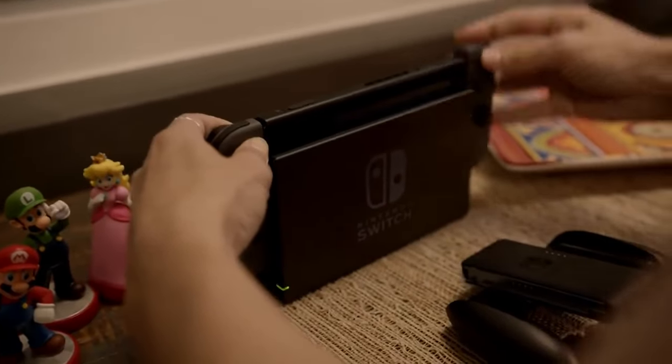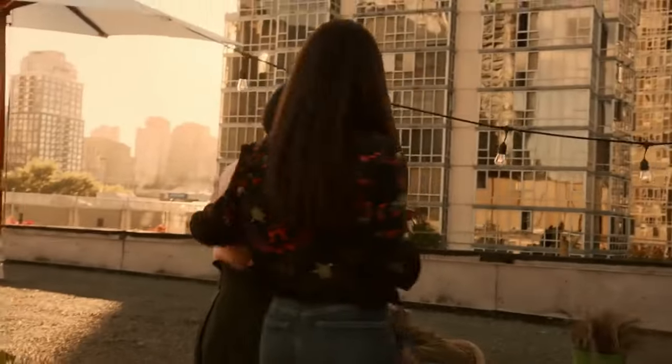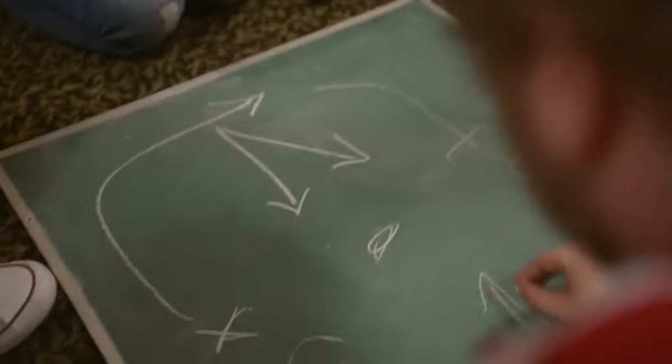So, what does all this mean for us gamers? If the Switch 2 does indeed feature these new magnetic Joy-Cons and backward compatibility, it's going to change how we interact with our games. The Joy-Con charging stand could be Nintendo's way of easing us into this new era of gaming hardware.